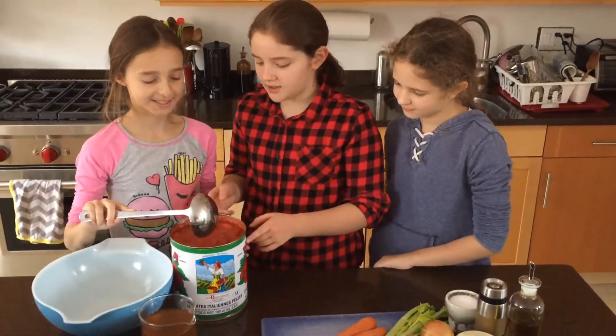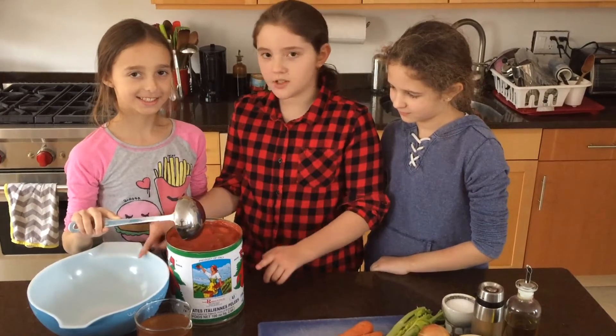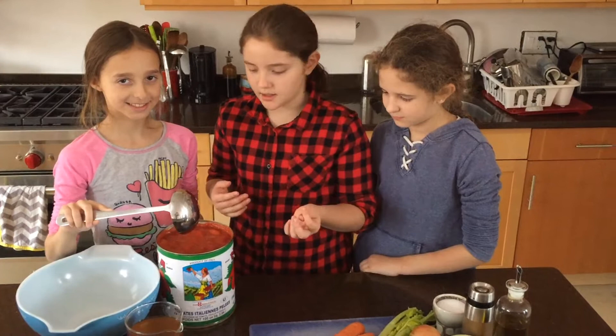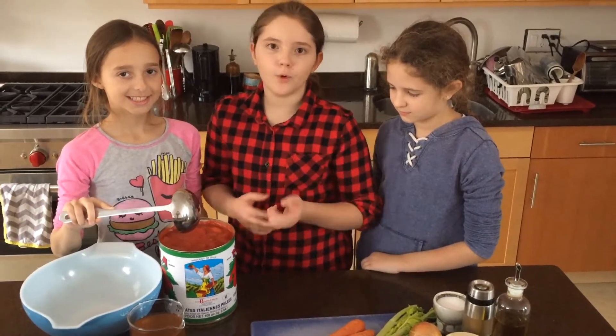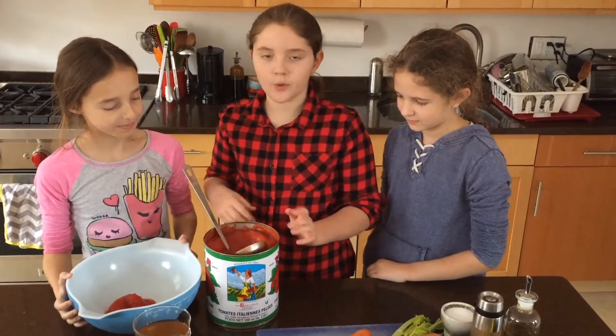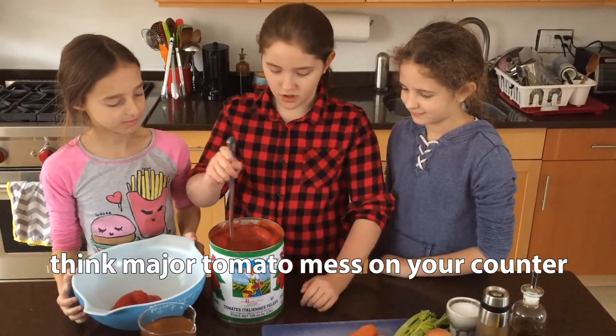We are going to ladle some of the tomatoes out into this bowl, only some of them to crush them. We just use our hands to partially crush them, and later we'll puree it. We don't crush it in the can because there wouldn't be enough space, and because the edges are sharp.